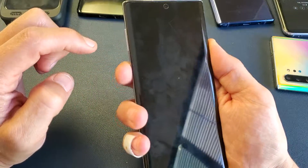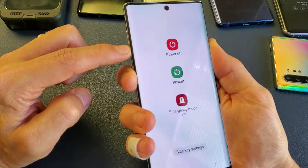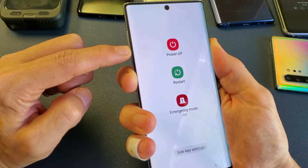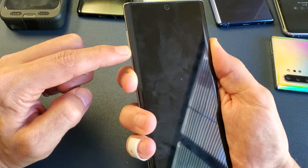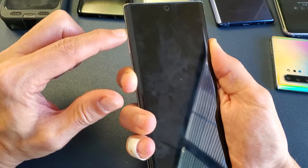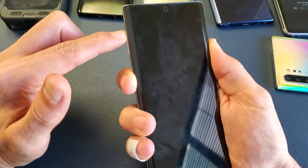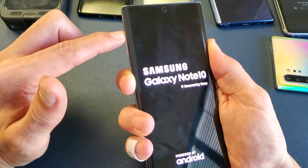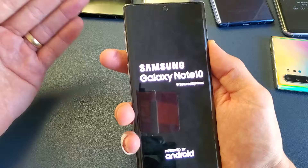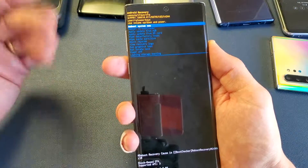I'm going to press and hold. I'm still holding on both buttons. Now I'm going to let go of the volume down button and press the volume up button. I'm still holding on to the power button and holding on to the volume up button. Let's wait for the Samsung logo to appear so I can let go, and let's hope that we are in the recovery menu. If it boots up into the regular OS, then we've got to start back over and try it again.